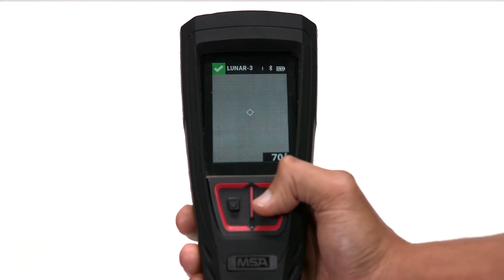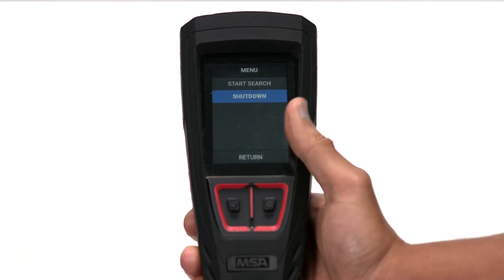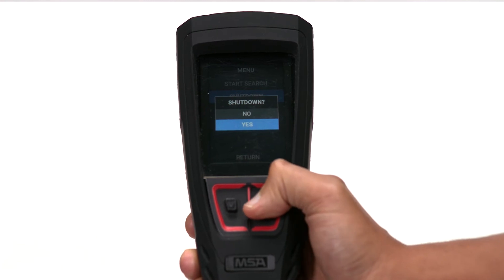To power off the device, open the main menu, select shutdown, and then select yes to confirm shutdown.